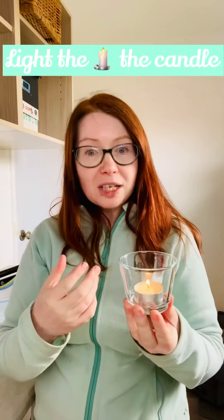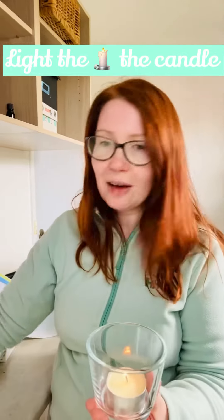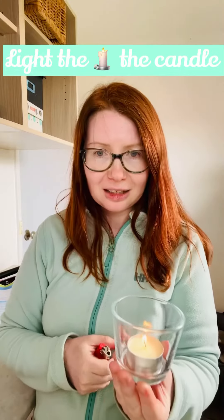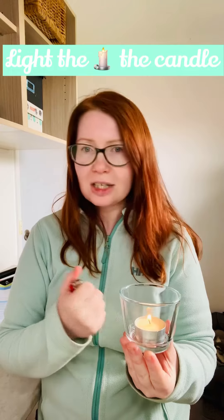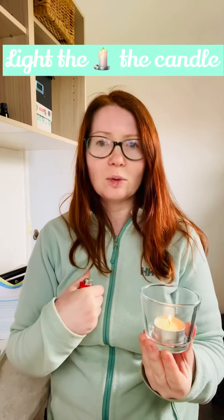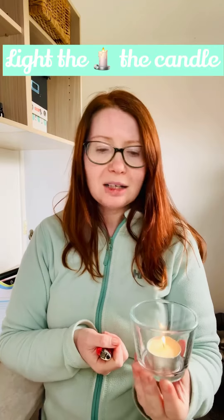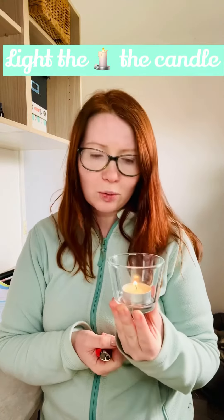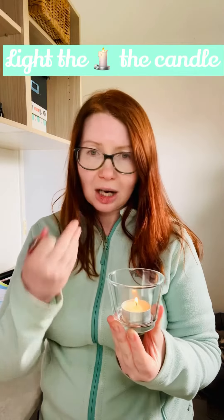Once the story is over, what I used to do is ask each child to have a turn at blowing the candle. This of course requires a little bit of safety precautions. I never had any accidents and I do it with older children, obviously over three years of age, but if you are careful and you role model how to do it, they would enjoy it and do it with pleasure.